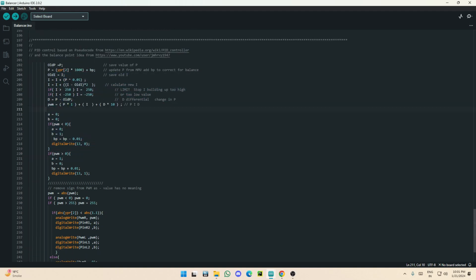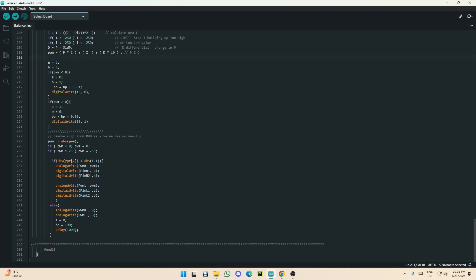These final parts of the code just compare values against the threshold, set the PWM frequency, and write it to the motors to complete the PID loop. That's basically it — I hope you enjoyed this video! If you did please leave a like, subscribe to the channel, and I'll see you next time.